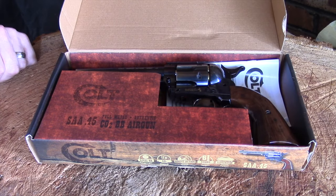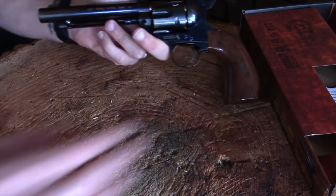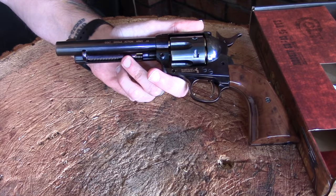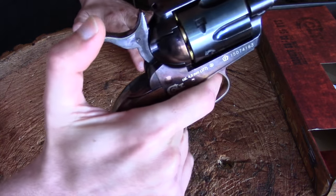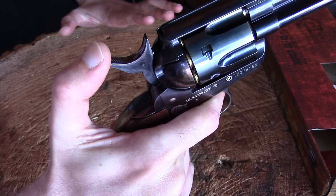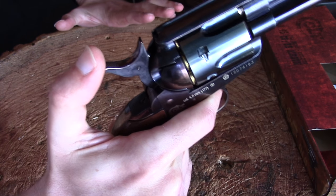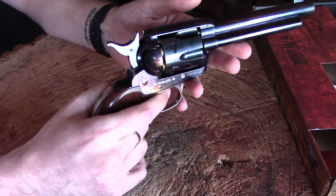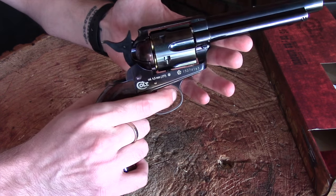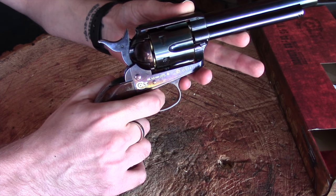Here we have the air gun itself. This is the blued version — it also comes in a shiny nickel and a distressed antique finish. The first thing I really want to show you — hopefully this will pick up on the audio — is the sound of cocking this gun. For those of you who are shooting enthusiasts, there's just something really nice about that action. Now, this is a single action pistol, which means when it's not cocked I can pull the trigger and nothing will happen. In order to fire it, you have to cock the action and then pull the trigger.